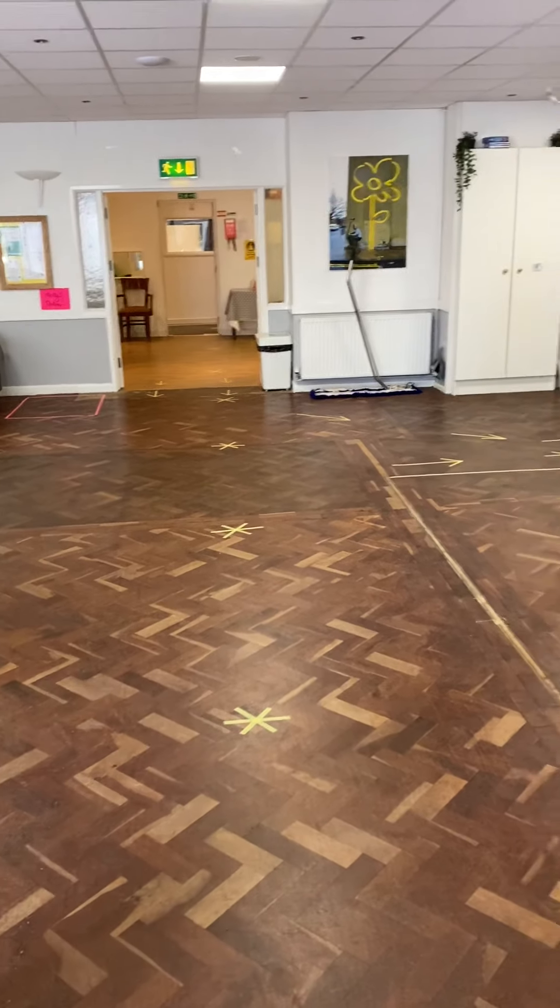We've got the seating all set out ready for you guys to come and enjoy this space sensibly. We've also got some visors and screens ready made to sit on the tables so that you will be able to sit opposite your friends with a screen safely. Brilliant — let's go out the back.